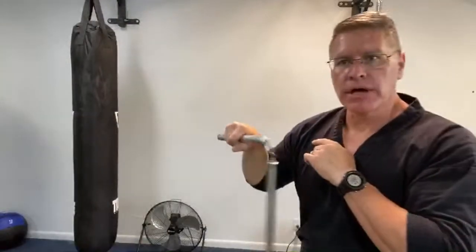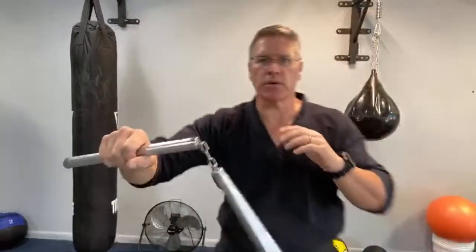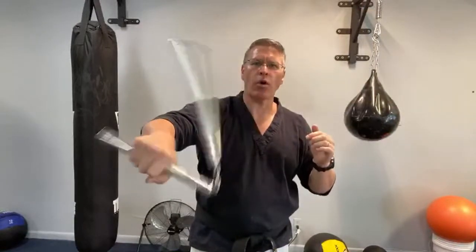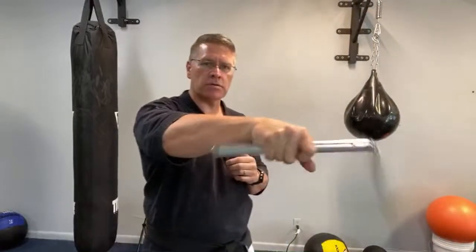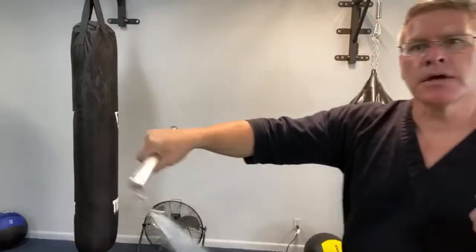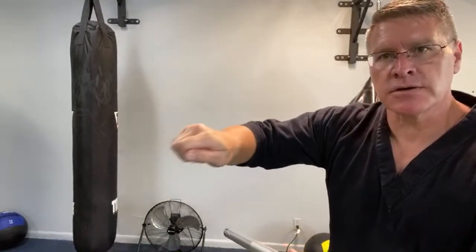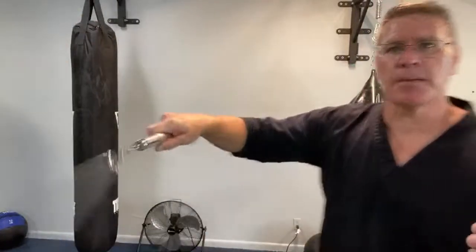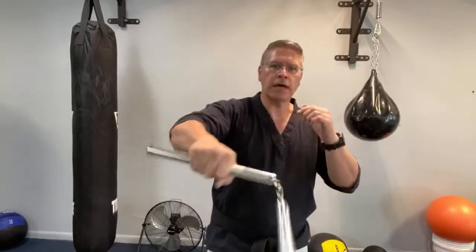Make sure your elbow is far in front of your face — you want to keep that out. Spinning it forward, just making a basic orbital motion. Palm up is the outer orbital, palm down is the inner orbital.